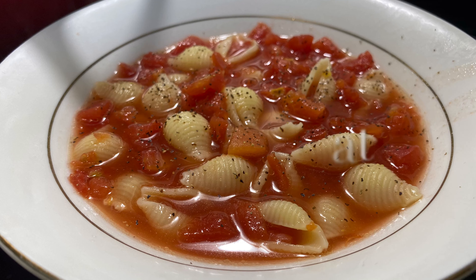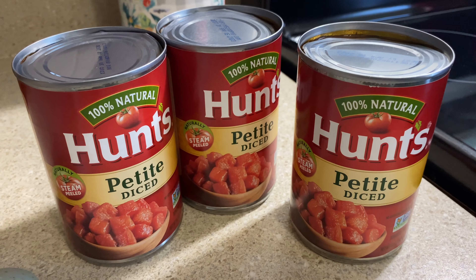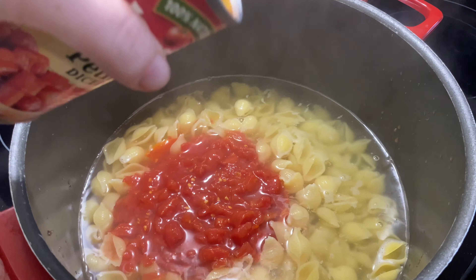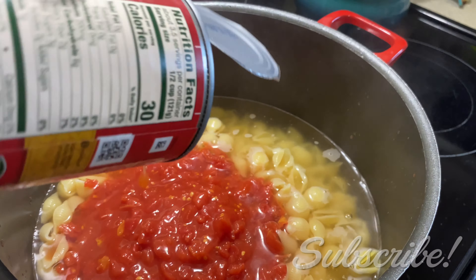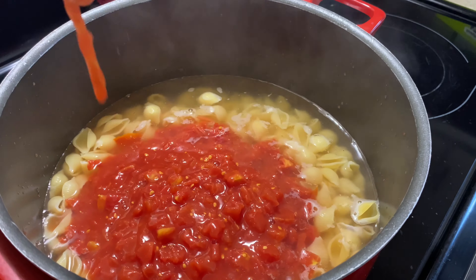Moving right into the next lunch idea, we're going to make some noodles and tomatoes — or as we say here in the South, some noodles and maters. In my pot right here, I've got some large seashell pasta with some water coming to a boil. Once my noodles are done, I don't drain the water off them. I leave the water in the pot and then add three cans of petite diced tomatoes. I am making a whole bunch on this day because it was me, my three kids, and my little brother eating, but you could cut the recipe back if needed.